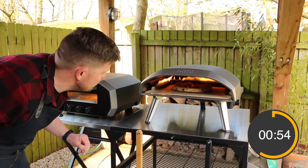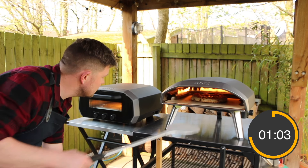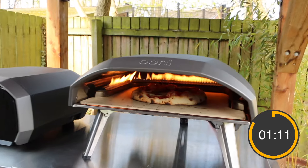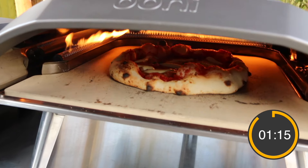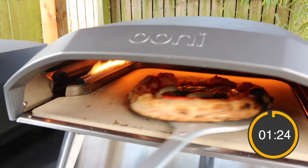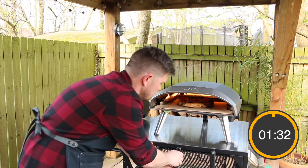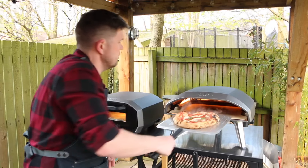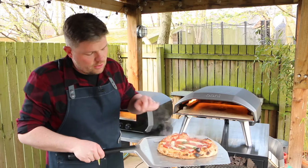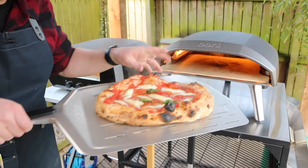We can see some nice leoparding on the side there - always a good sign. It smells nice as well; I've had this dough in the fridge for the last couple of days so it's got a nice ferment giving a great bake. One of the advantages of using gas is it's very easy to turn it up or down - if you feel the stone is getting too hot or you want the toppings cooked more, it's very easy to do. There we have it - a margherita pizza cooked on the Koda 16 with a lovely crispy base and nice colour.